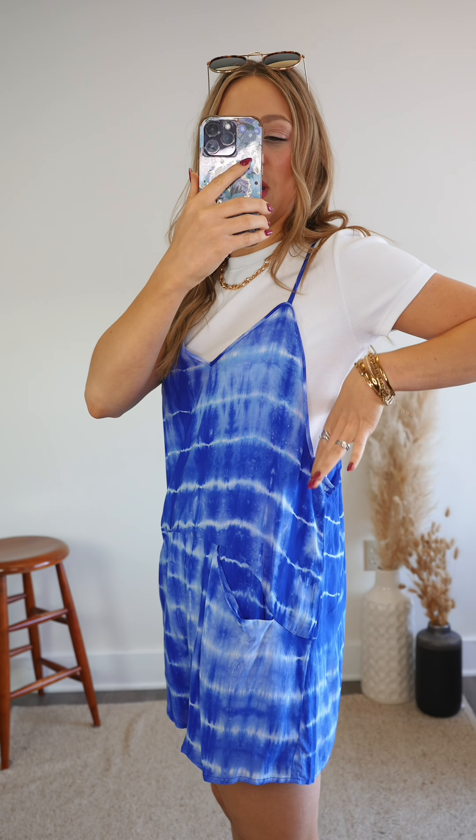This is the Summer Heat romper and she is perfectly loose and flowy. I love the way it just drops down here on the side, and of course we have two front pockets.